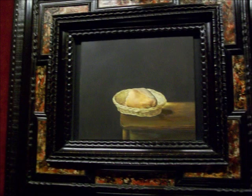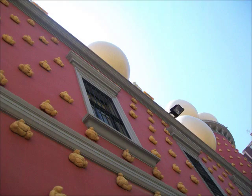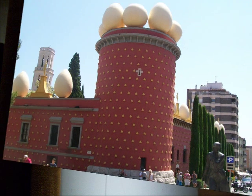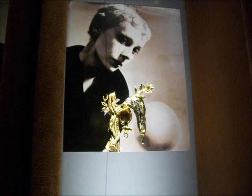Dalí used a bread motif throughout his career, and the bread was a symbol of a staple of life — it connects all people, whether you're low class or high class or in the middle. And also, because it's Salvador Dalí, bread is also a symbol for a sexual fetish. And as you can see, this is his mausoleum, or his theater museum in Figueres, where he's buried, and there's also bread on the outside.